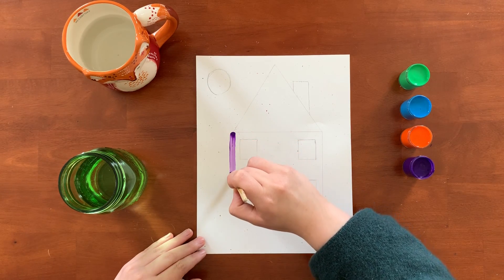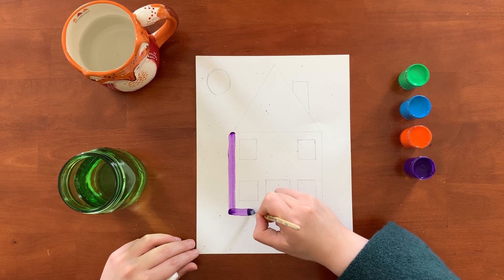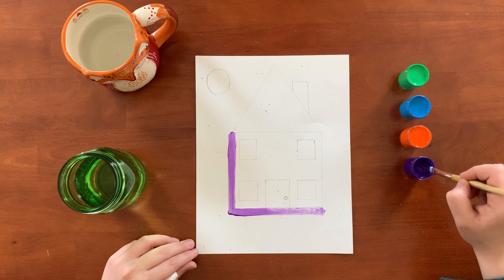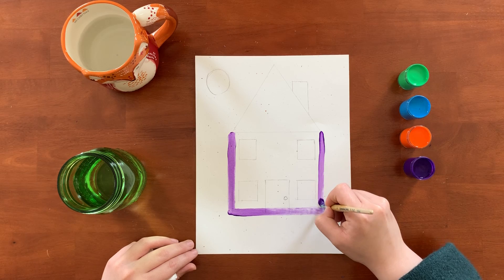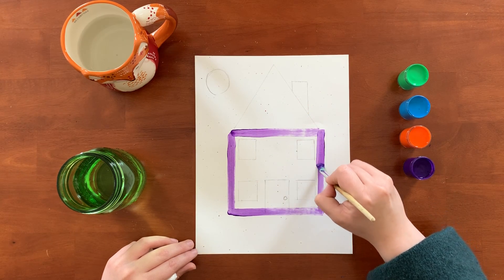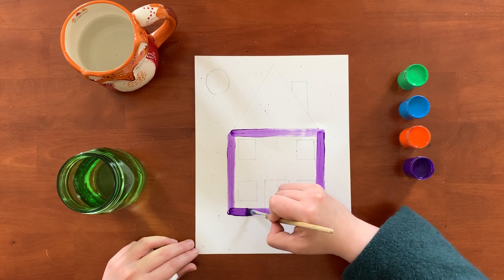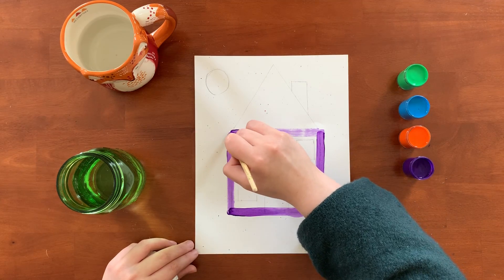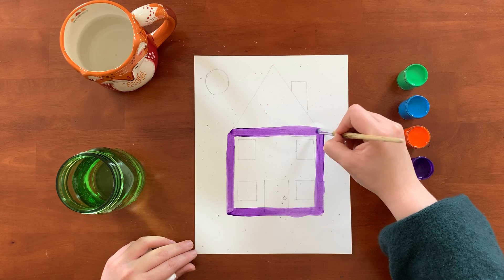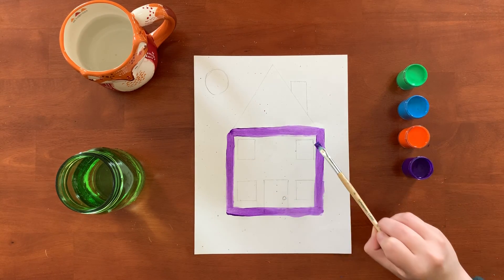A square has four corners and four sides — one, two, three, and four. My paint doesn't want to go on the paper today, but there we go. Kind of a messy square, but that's my square. So again we have four sides — one, two, three, four — and four corners — one, two, three, four.